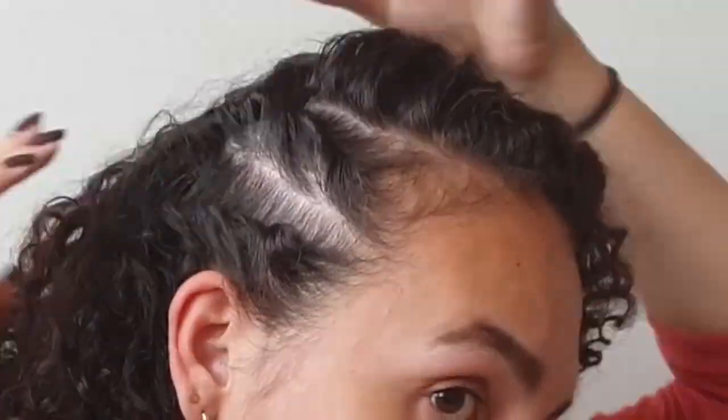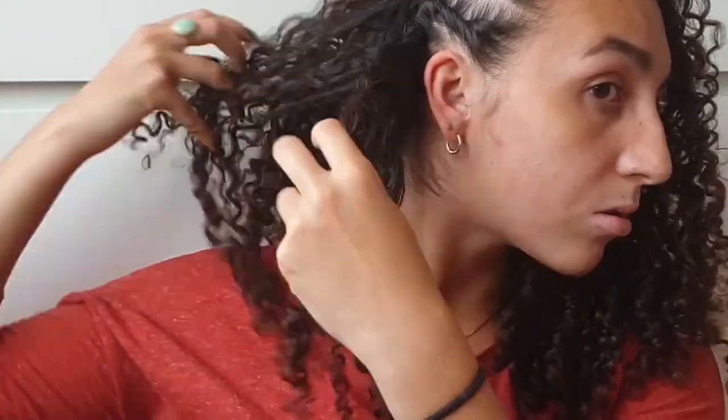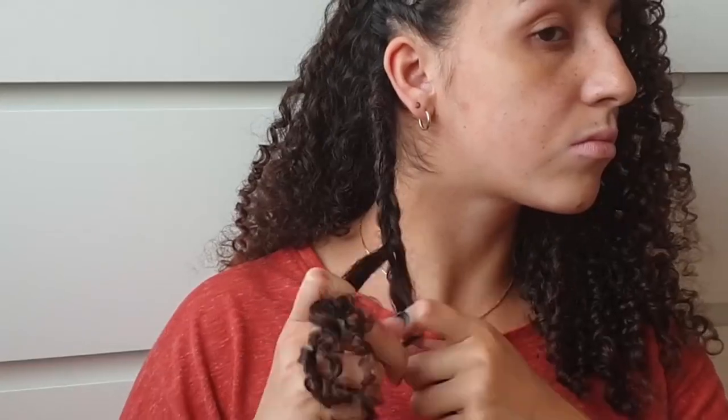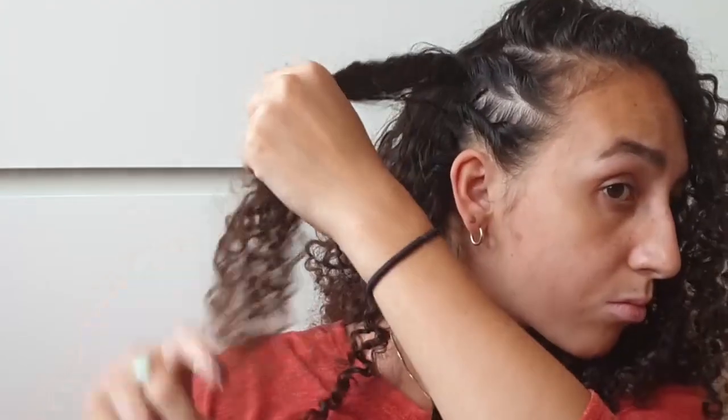Then take the hair that is sticking out of your twist and divide it into three strands. We're going to be doing a regular three-strand braid, which is super easy to do. When doing this, make sure you do a loose braid — don't braid it super tightly because you still want your curls to look nice. Braid all the way down till the end so that your hair won't need an elastic and will hold itself in place. Do the same thing on the upper twist.